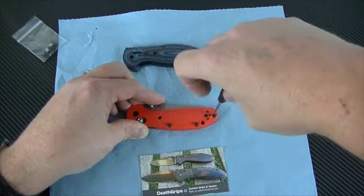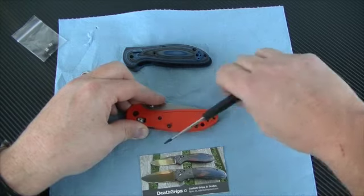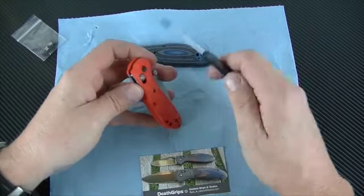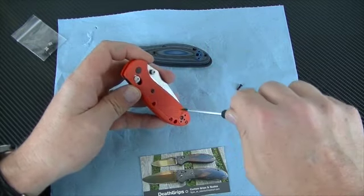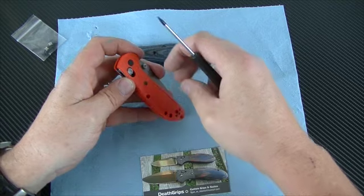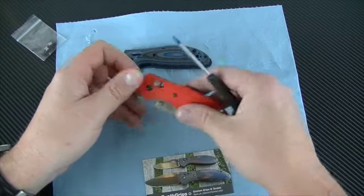Once we get these out we will work on this liner, releasing the sides from the liner. This does come with new screws, so I'm going to keep these screws around and make sure I don't need them before I get rid of them. I'll probably hold on to them forever with this grip in case I ever decide to put it back on. No point in throwing them away.